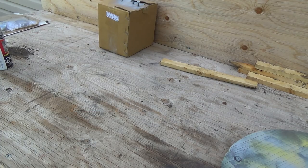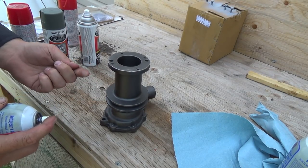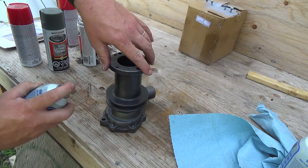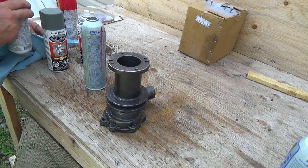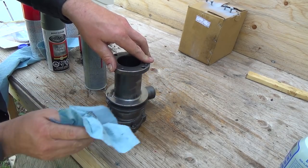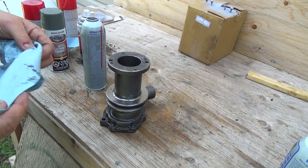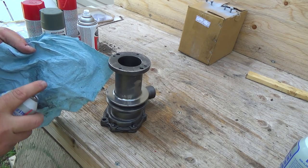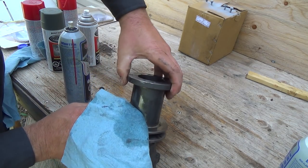Put her down here and we'll get some brake cleaner and clean her up. This will have quite a bit of shipping grease on it — they just kind of coat them with junk. Can't really feel it but there is definitely some on there. It's almost like a waxy stuff. They've actually got some kind of crappy painted-on coating — look how shiny and clean it's coming now. So we've got to get all that off.